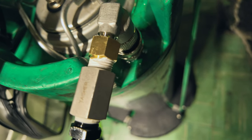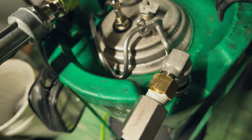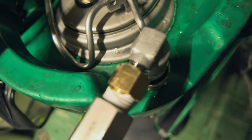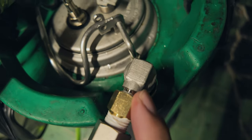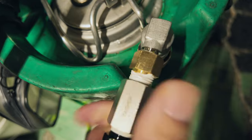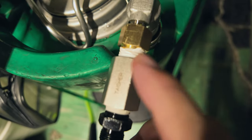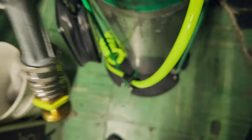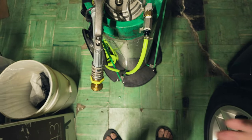You probably won't find flare threads at hardware stores — if anyone knows they're available at a local Home Depot or Harbor Freight, let me know. This converter has a female flare thread so it can accept the quick connect, and then a male MPT quarter-inch thread. Both are quarter inch — quarter-inch flare and quarter-inch MPT — which allows you to use your air hose to spray.